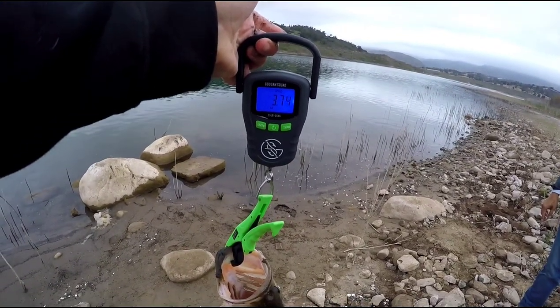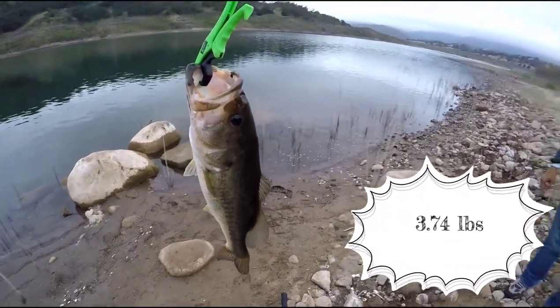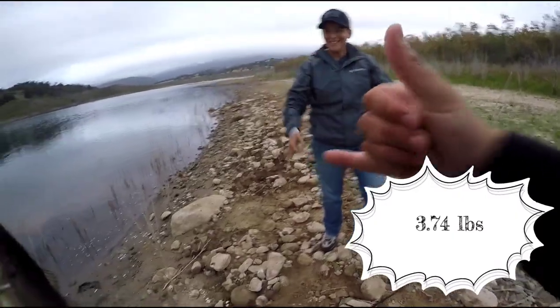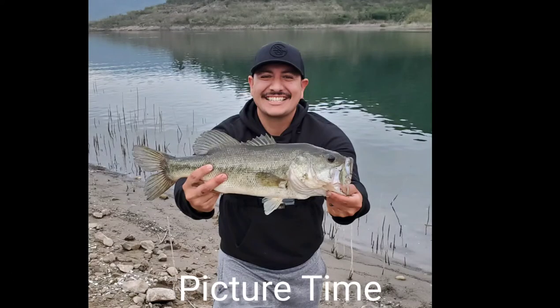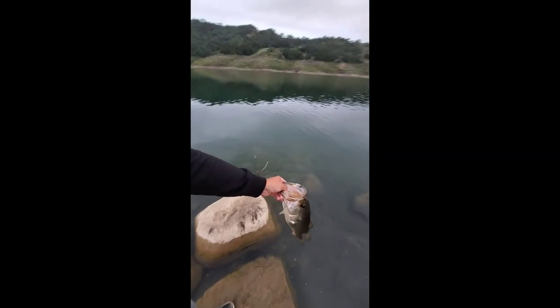We're going at three and three quarters. There we go, three and three quarters. How we do it, Sal?